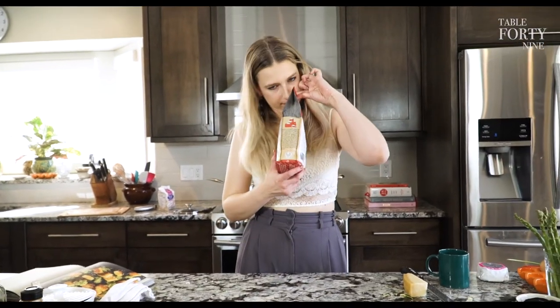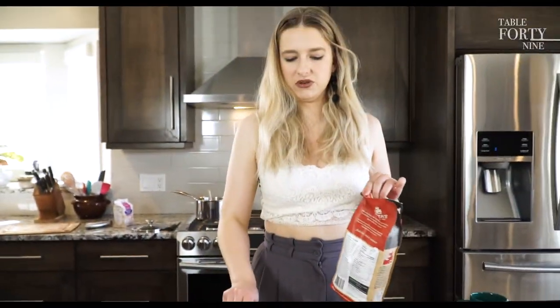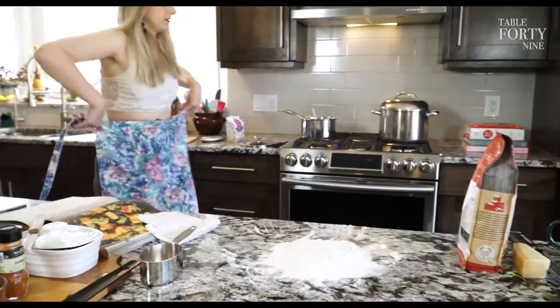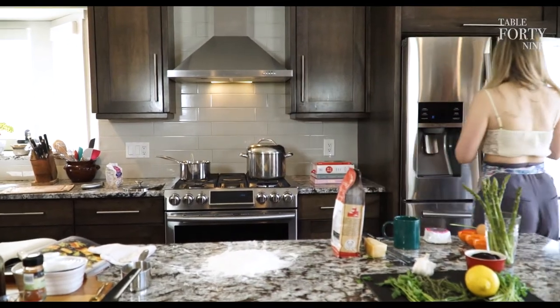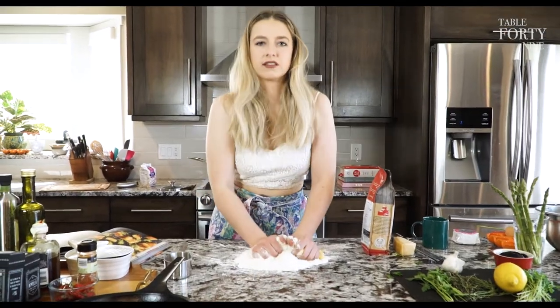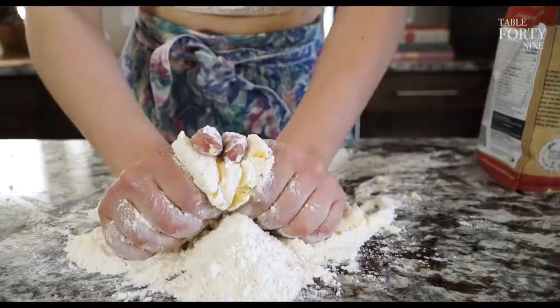We're using double zero flour — I don't get paid by Anita's, I just really love them. It just smells different. About two cups of this. We're going to combine the flour with the potato mixture until fully incorporated. I use my hands. It doesn't really matter if you don't get all the flour — you don't want to overmix it, so don't force it.